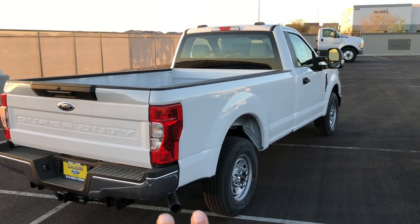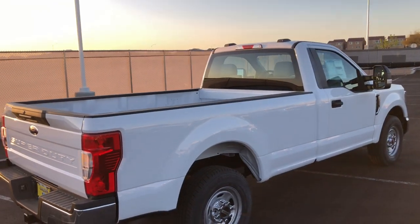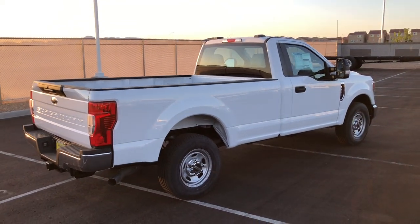You can see the one exhaust out the side. If it was a diesel, it would have two exhausts and it would also say Power Stroke. I'll give you guys one last look here before we check under the hood.